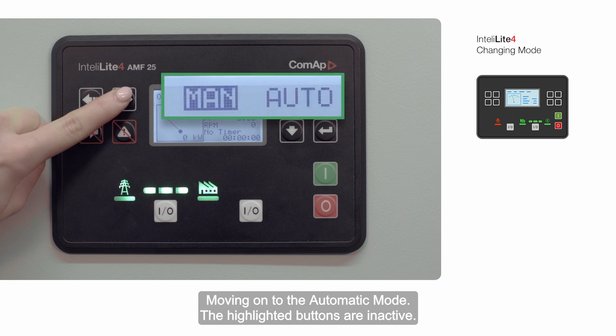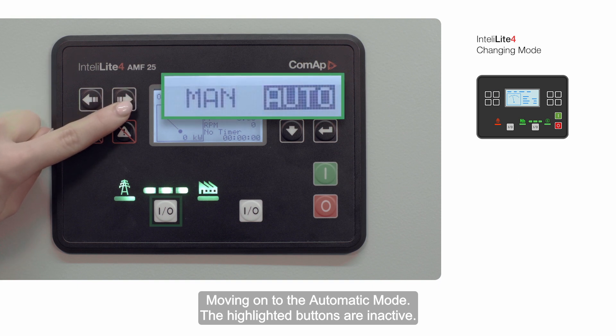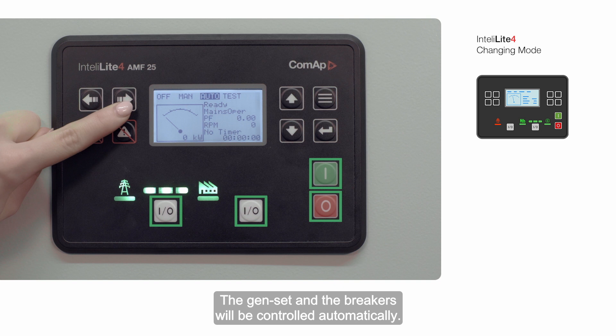Moving on to the automatic mode — the highlighted buttons are inactive. The genset and the breakers will be controlled automatically.